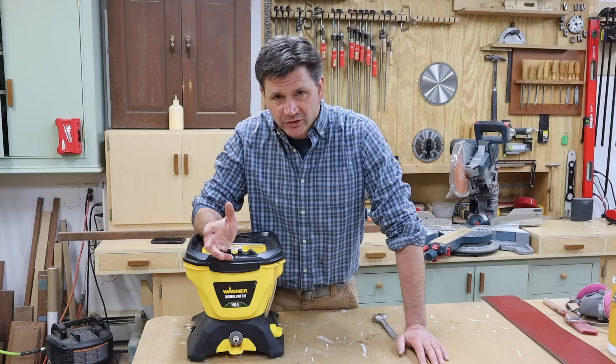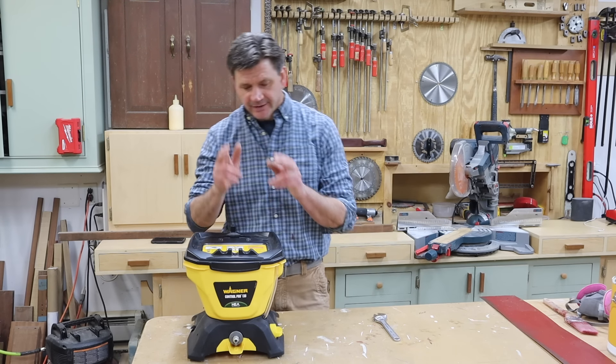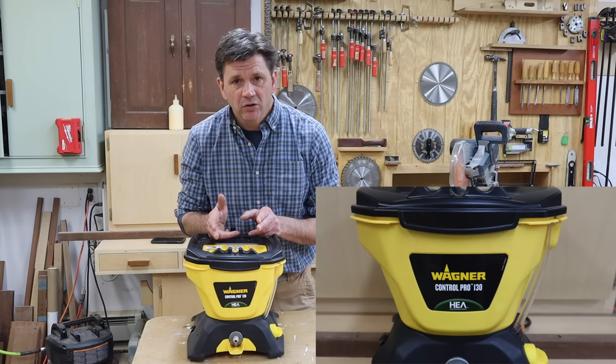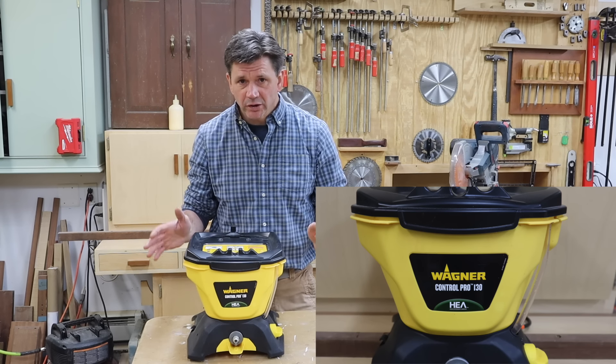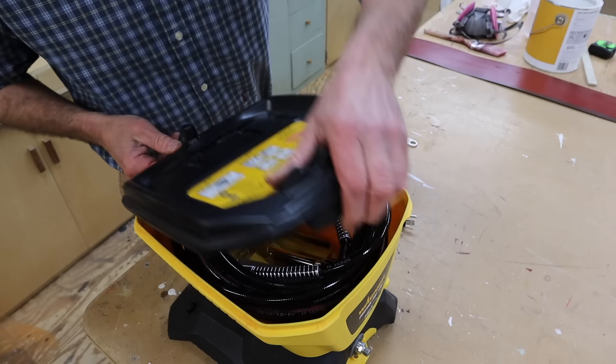Some of you may know that I've been doing some work on the barn. The last thing I did was paint the barn, and for most of the project I used this Wagner Control Pro 130. It definitely made short work of the project — it's pretty easy to use. Let me show you how to get started.